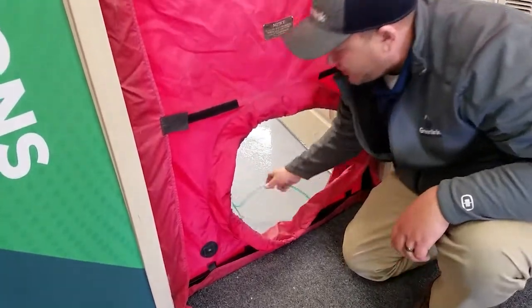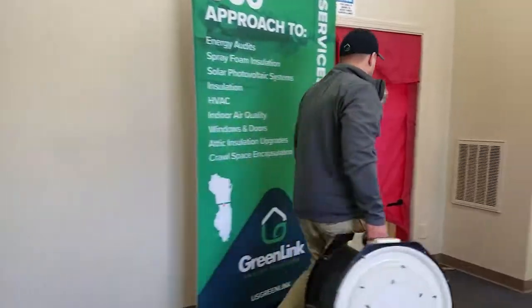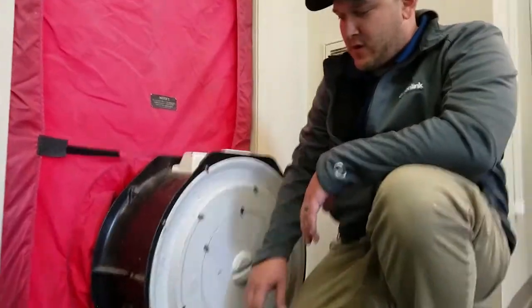We're in business. While I'm down here, I'm going to go ahead and reach my reference hose through this little bottom inlet. Now we're going to grab our fan. As we're installing our fan, we need to make sure our cover's on — that's important to have on because we'll need that for our initial test.